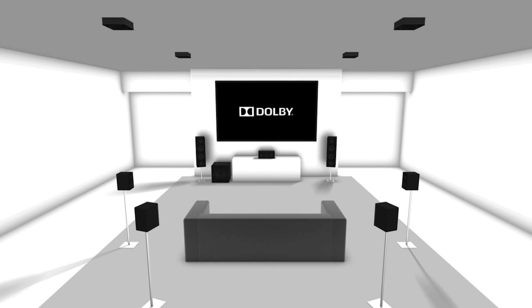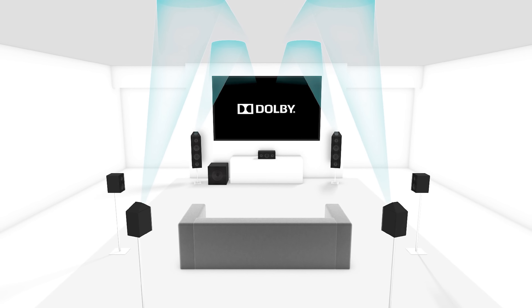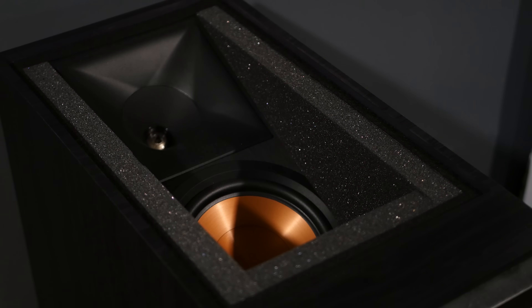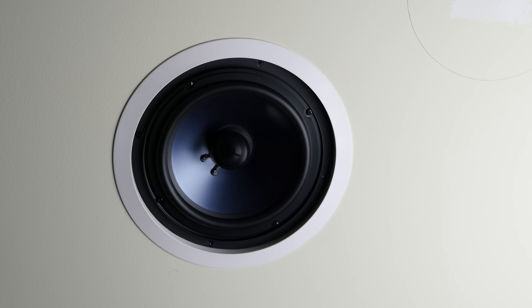Now onto my thoughts on Dolby Atmos and my experience with it. In my basement, I have a 7.2.4 setup — seven full-range channels, two subwoofers, and four overhead or height channels for Atmos — all connected to a Denon X6300H. I originally planned on using Dolby Atmos-enabled speakers for the front and rear height channels since I didn't want to cut into the ceiling, but my basement setup didn't really allow for this. I did get a good deal on some Klipsch RP280FA speakers, which are floor-standing speakers that have Dolby Atmos-enabled speakers built into the top of the cabinet, so I gave those a shot. For the rear height channels, I ended up having to cut actual holes in the ceiling and add some Polk Audio RC80i speakers.